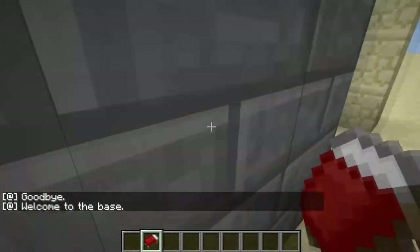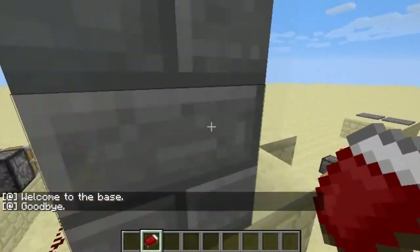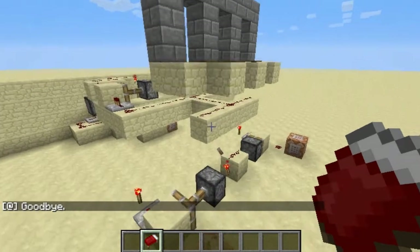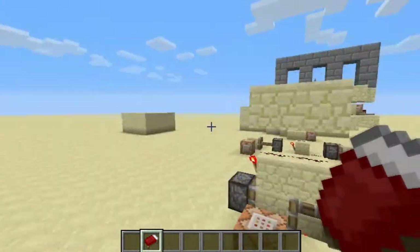So let's go out for a sec and I'll show you how it works. Basically there's a few different circuits and I'll show you all of this. The first one is the goodbye and hello circuit.